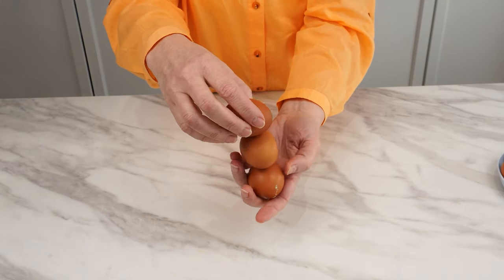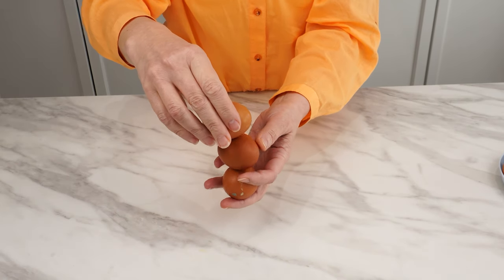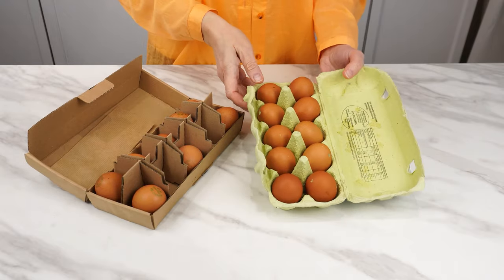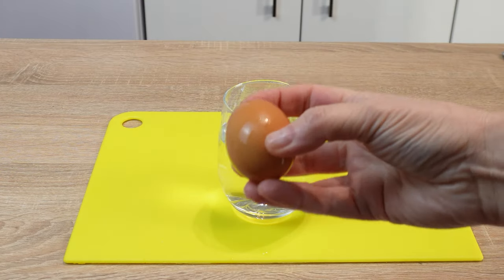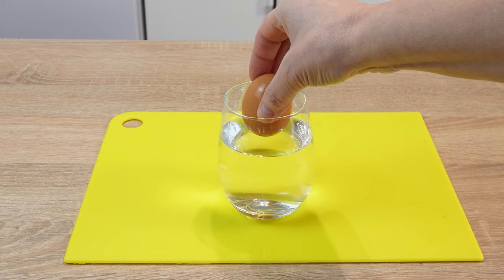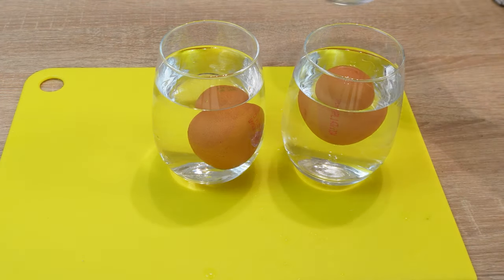Nowadays, hardly anyone does it this way anymore. I learned a different method from her — I know how to tell which eggs are fresh and which ones are old. If I have several cartons of eggs in the fridge, I can choose which ones to use for breakfast omelets. All I need is a glass of water. I put an egg in it and observe what happens. I prepared three glasses and poured water into them. I'll show you how an egg might behave in water.